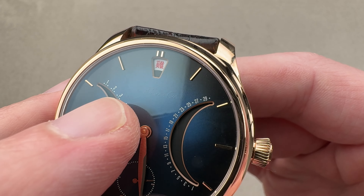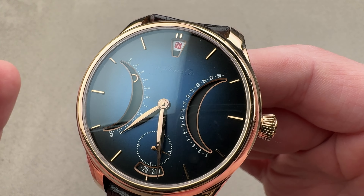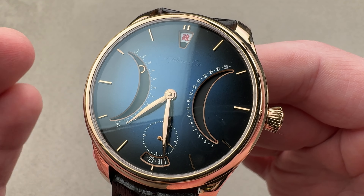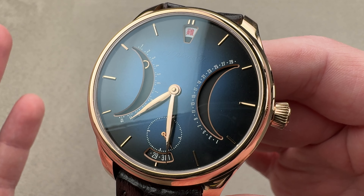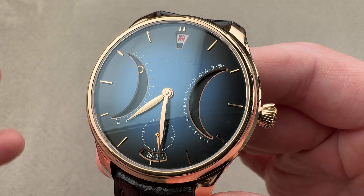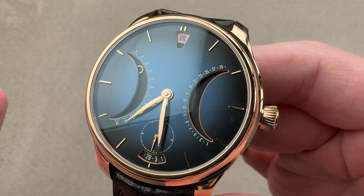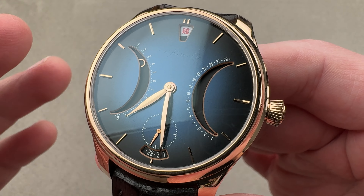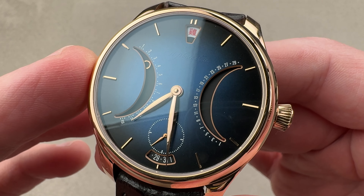If you look carefully you can see in clear lacquer the Moser branding. Moser is very discreet about its branding because its design is strong enough that it need not brand to the nth degree. Likewise, the Swiss made threshold is 60% of value and content, and Moser — which has a much higher 90 to 95% Swiss content — simply doesn't put Swiss made on its dials for that reason. It feels it is an inferior standard and Moser does better.